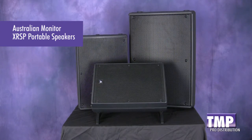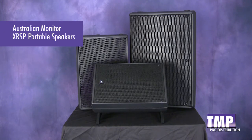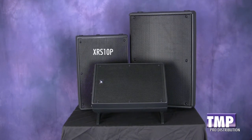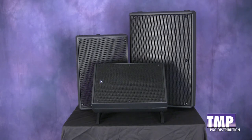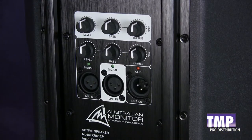Hi, it's Ed Corvo for the Music People with the new Australian Monitor XRS powered PA speakers. We have an 8 inch, a 10 inch, and 12 inch, all models full range. All three models share common in-output and control features.